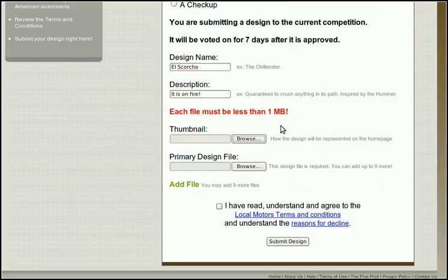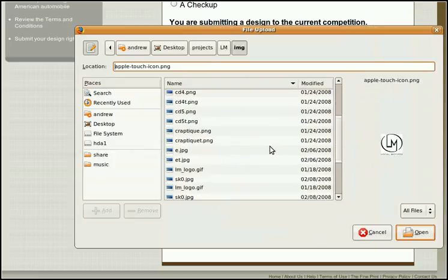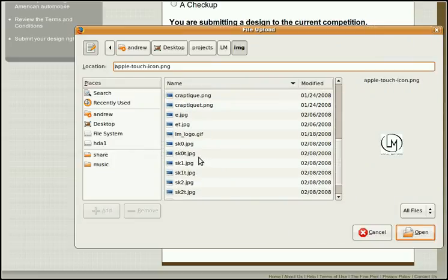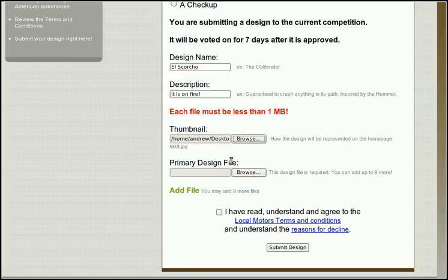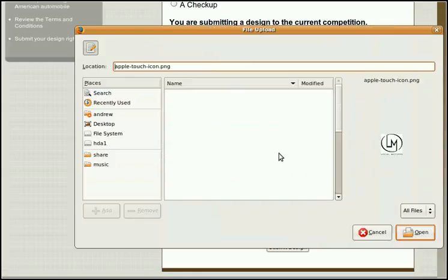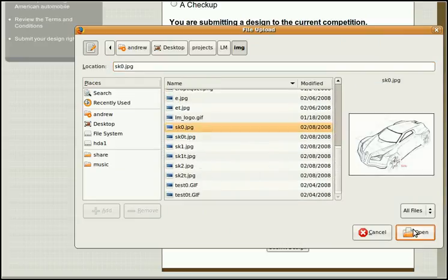How are we going to represent it? Let's choose some images. First, I'll choose a thumbnail to represent my car design. That one looks good. Alright, and we need a primary design file — a high-res version. That one looks good.